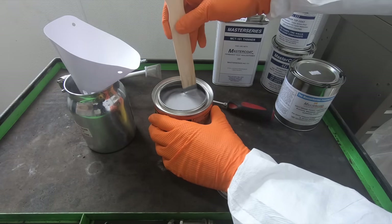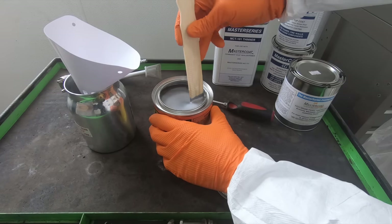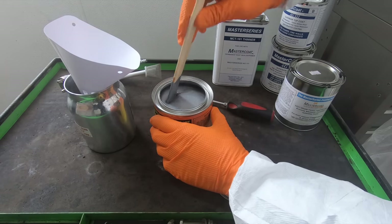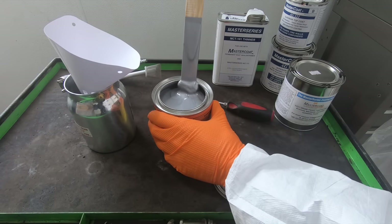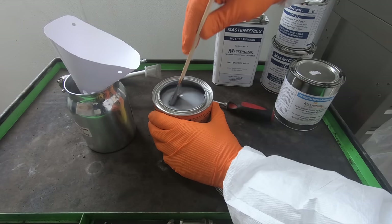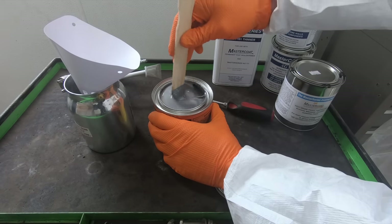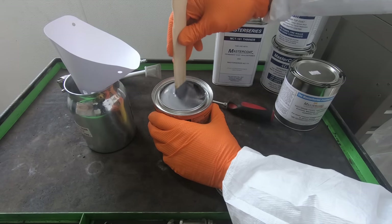This is a moisture-cured urethane paint, which means if there's any moisture in the air or on the metal or substrate you're trying to paint, that's what cures the paint. Therefore, if humidity is very high that day or it's raining outside, the paint is going to cure extremely quickly. You want to paint this on a day with low humidity and no precipitation so that you have plenty of time to work with the product and put down multiple thin coats.